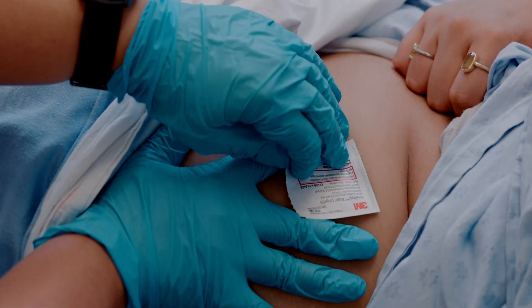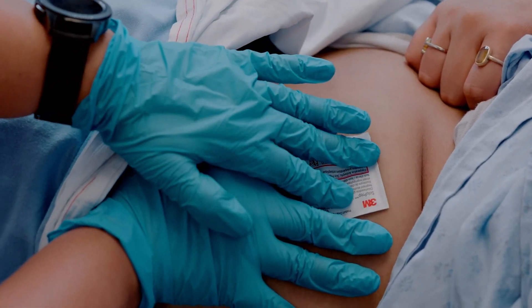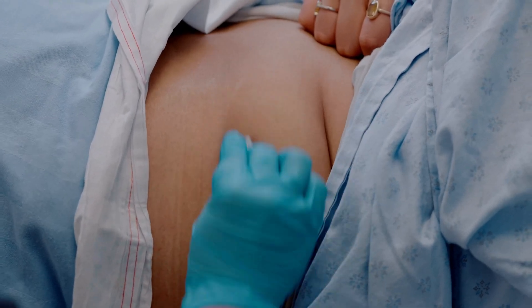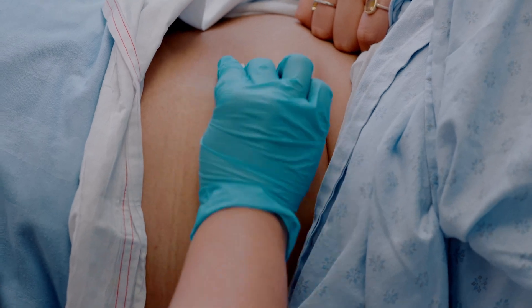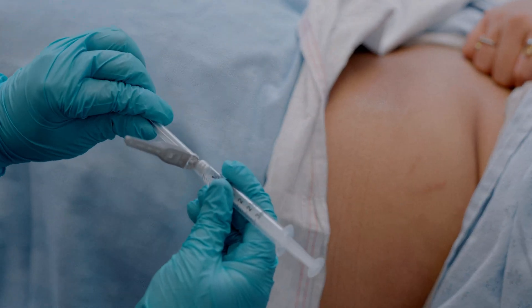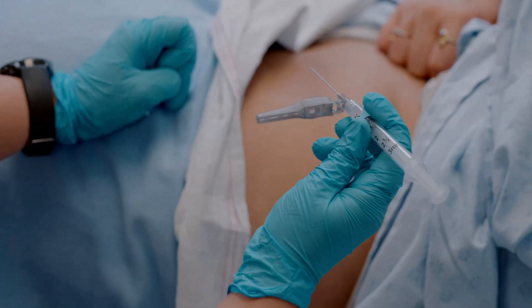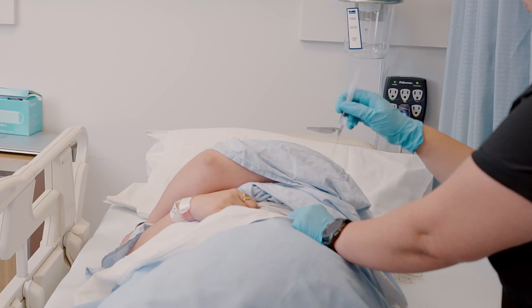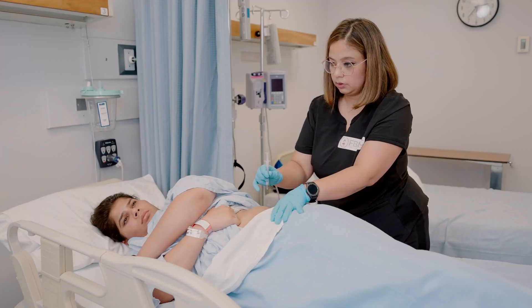Once you have located the site, it may help to mark it with an unopened alcohol wipe. To clean the injection site, go in a zigzag manner for 30 seconds. Once the area is dry, remove the needle cap and hold the syringe with the thumb and forefinger of your dominant hand as if it were a dart. Remind your patient to try and relax.